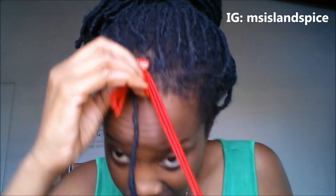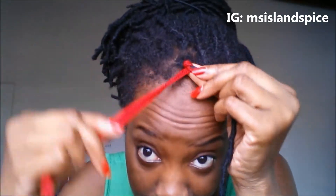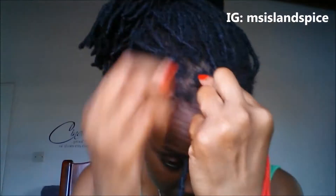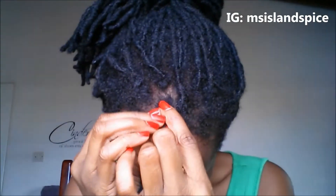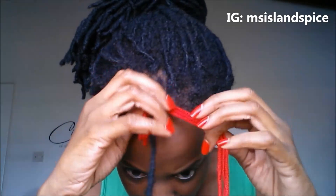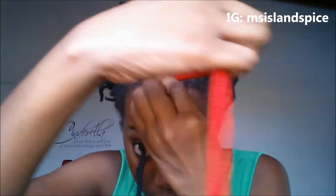From there you're just going to start wrapping. You're going to want to take your time and make sure that when you wrap, everything is flat and fairly uniform. And then obviously when you're wrapping, you're going to be aiming to cover up the ends that are hanging down.